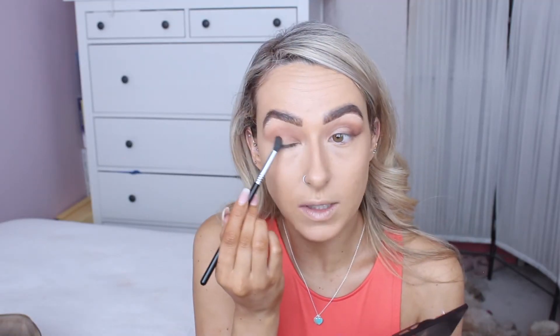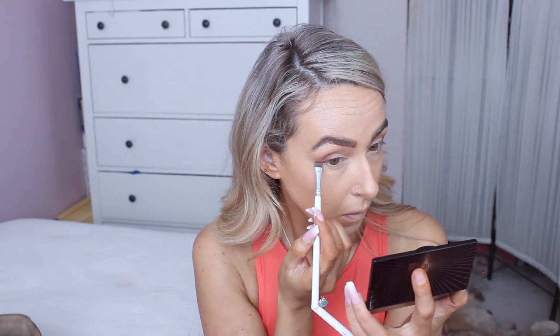All I do is apply the brown shade through my crease, bringing it the whole way in and feathering it out on the outer corner. I then take the shade right beside it and focus that on the outer corner of my eye. I take the cream shade and apply that to the lid to create a very soft cut crease, carving out the brown on top. Finally, I take the darkest brown in the palette and create a little wing with that.